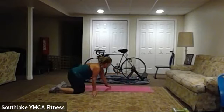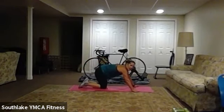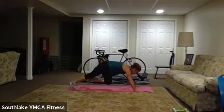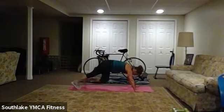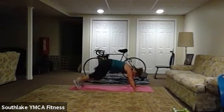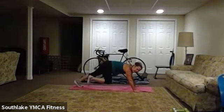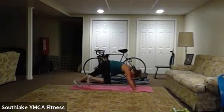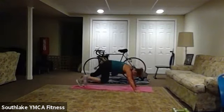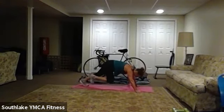All right, flipping over for mountain climbers. And we start in six, four, three, two, one — here we go. Good job everyone. Good job. 20 to go. Good job. And 10. Six, four, three, two, and one.